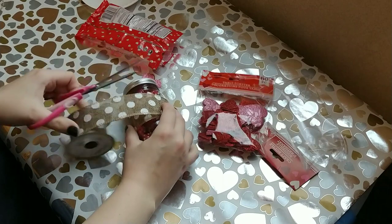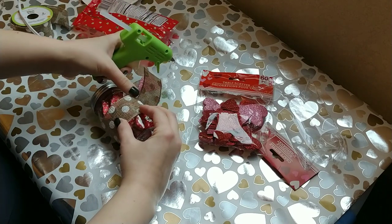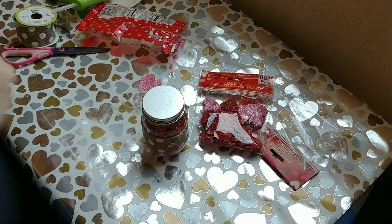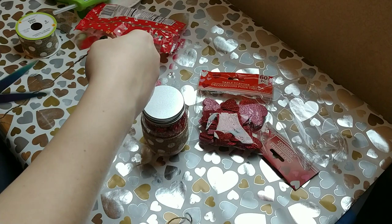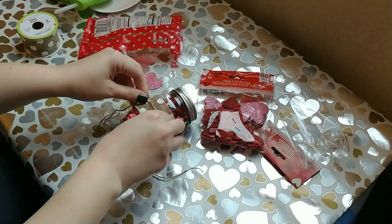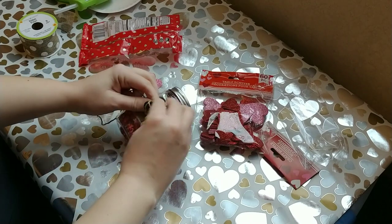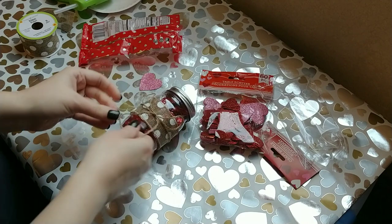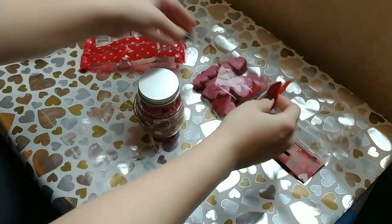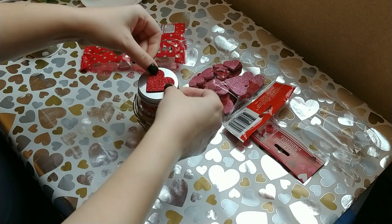I got the ribbon — it's that burlap polka dot ribbon from the craft section at the Dollar Tree. Dollar Tree's craft section has just stepped up over the years and become amazing. I just hot glued that down to make a cute little ribbon border around it. Then I took some jute twine, wrapped it around the jar, and made a little bow. Then I added another little table scatter heart — a red one this time — and just glued it down to the very top.